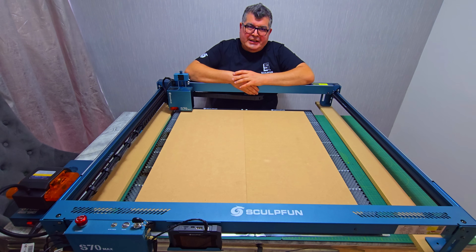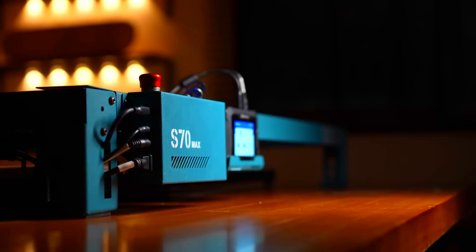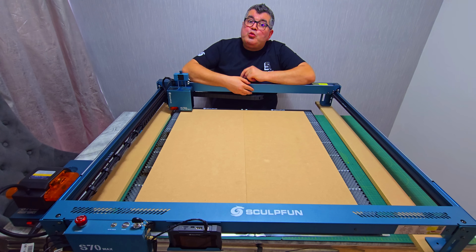Hey everyone, welcome back to the channel. If you are into laser engraving and cutting, or thinking about jumping in, this video is for you. Today we are checking out the Sculpfun S70 Max — a powerful 70-watt laser with a huge work area and professional features, but still easy enough for hobbyists. Let's break down what makes this machine so interesting and whether it's worth your money. But first, let me show you this machine in action, then we will jump into the details.